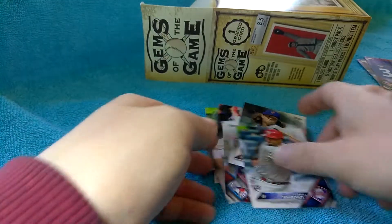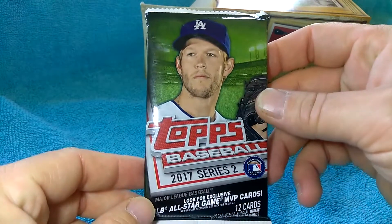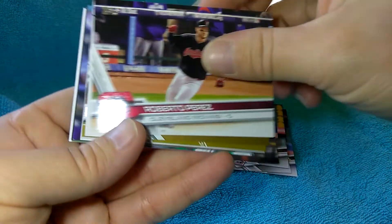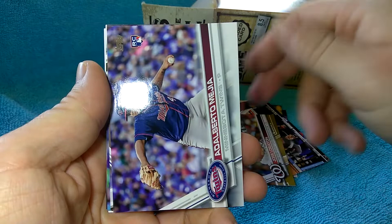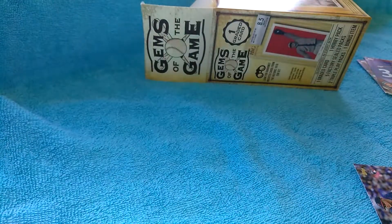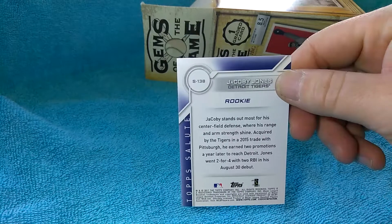There's the DeGrom, and there's at least one rookie. That was the Bunt pack. Here's the 2017 Series 2. There's a rookie, and there's another rookie with some kind of insert - a Topps Salute insert. That's cool.